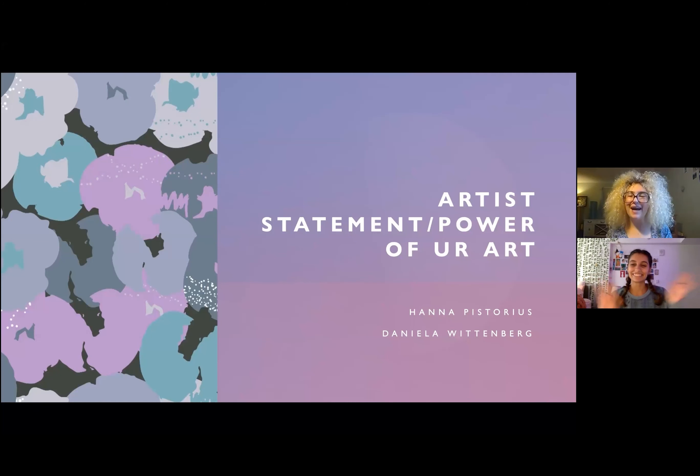Hi and welcome back. My name is Hana and this is Daniela. Today we're going to be writing our artist statements and talking about the power of your art.